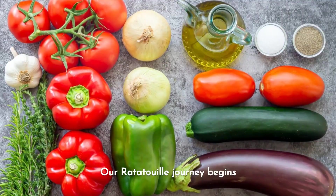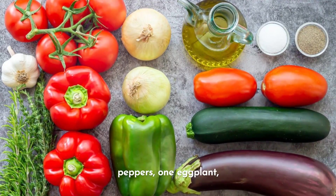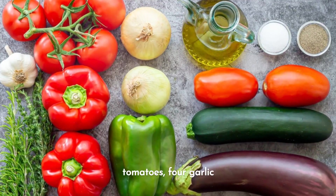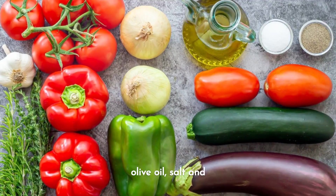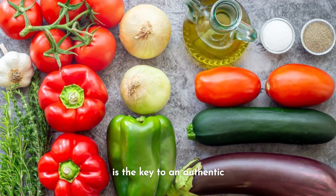Our ratatouille journey begins with gathering our ingredients. You will need two peppers, one eggplant, two zucchini, two onions, four tomatoes, four garlic cloves, fresh thyme, basil and parsley, olive oil, salt and pepper. Fresh produce is the key to an authentic ratatouille experience.